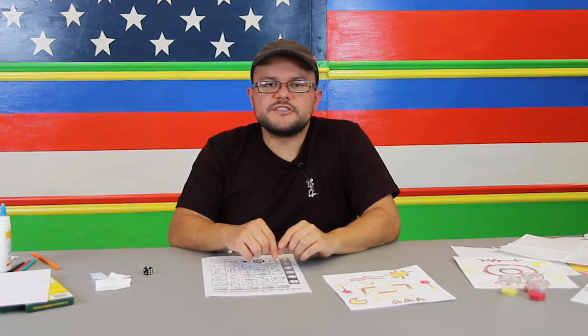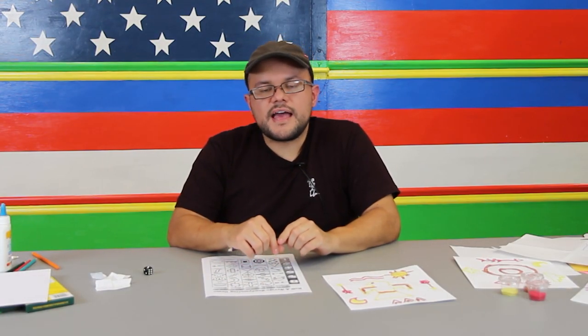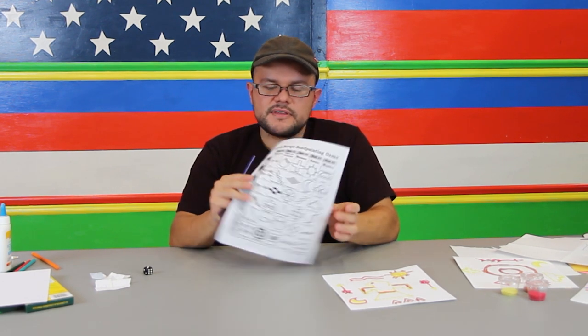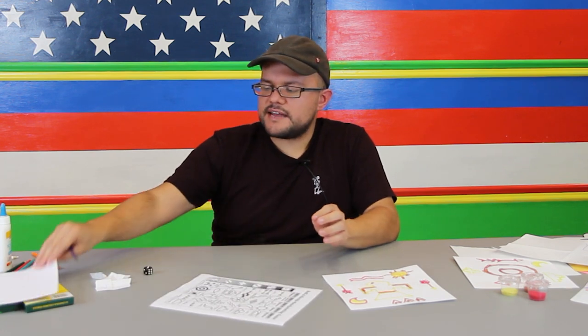Hello, welcome back. I'm Eugene Solis here at the Garcia Center, and today we are working on our previous project of our sketches and our little dice game, and we're drawing with our sand arts.